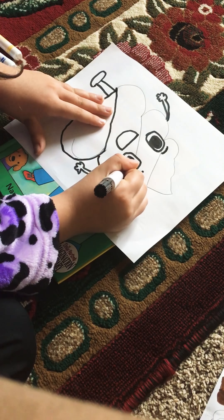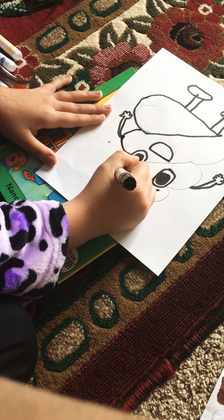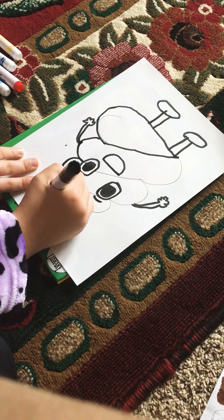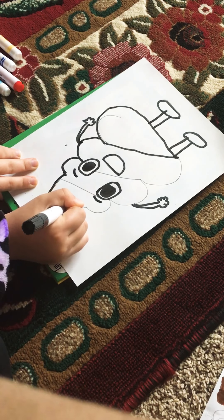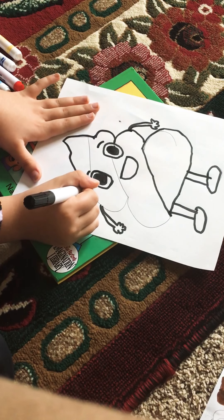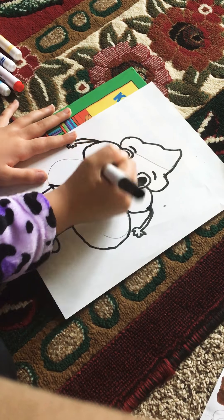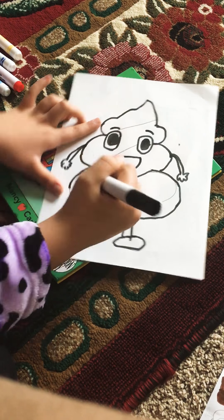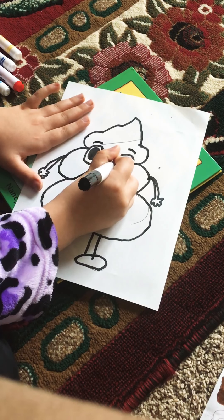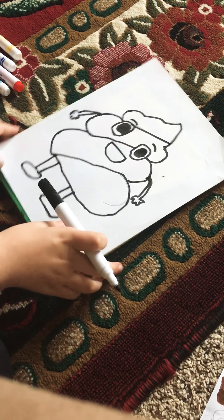If I turn my paper it helps. Just keep going, keep going round and round, tracing the body. There is my poop all traced.